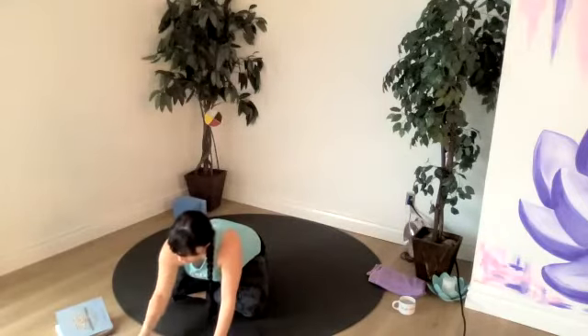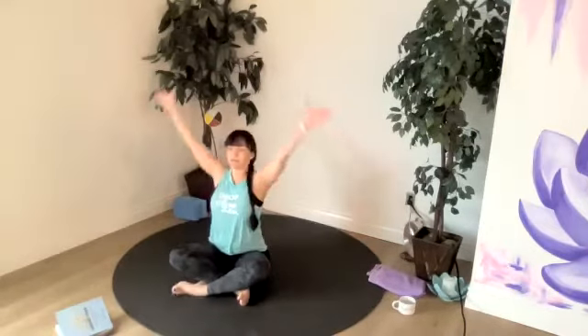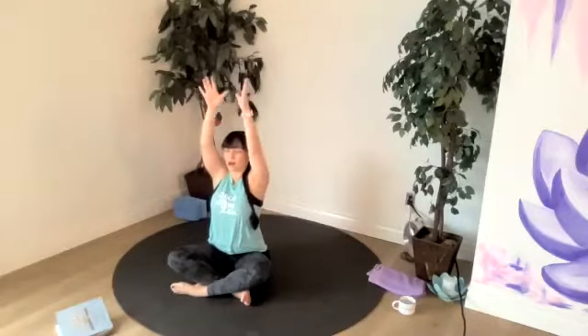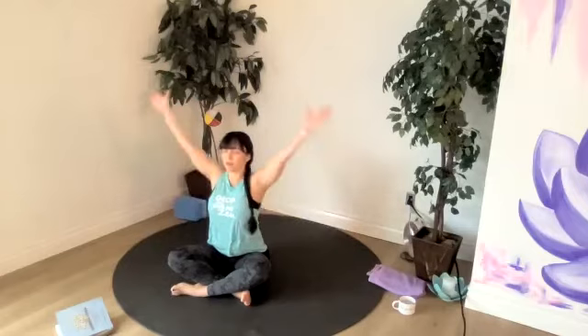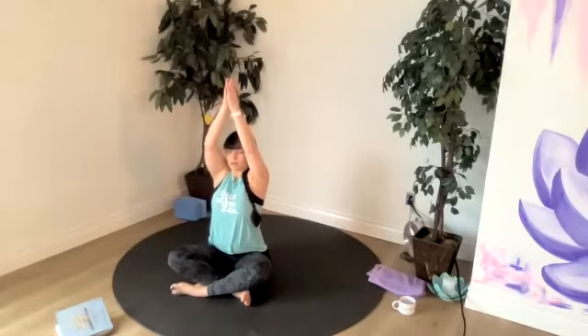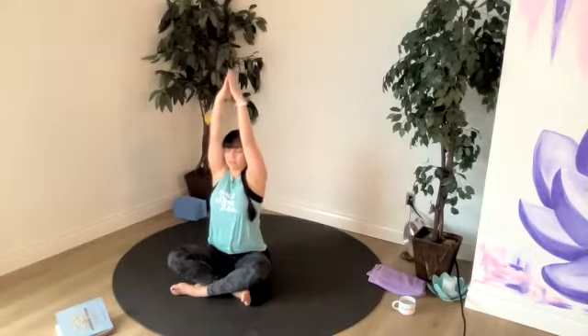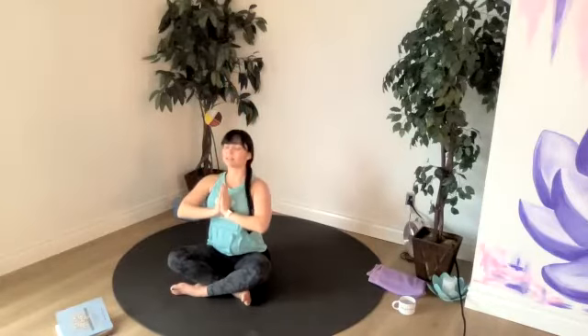We've got about 10 more of those. Anchoring down into our sit bones. If it feels okay, touching our thumbs at the top. On this next one, we'll bring our hands together at the top. Palms together and draw our hands to our heart. And as we do so, press our palms nice and strong and lengthen our neck at the same time. Inhale, rise up with the hands. Exhale, draw them strongly down into your chest and lengthen the neck.